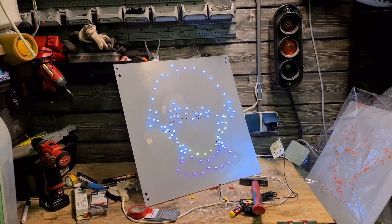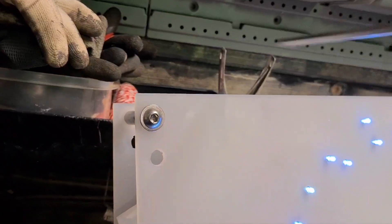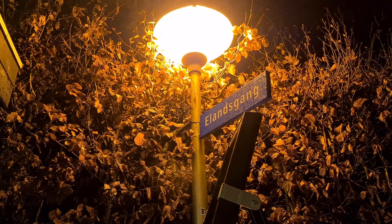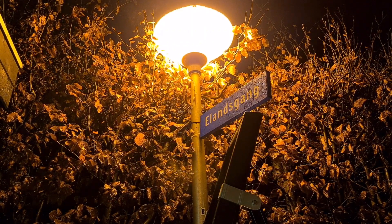Let's put it together and put it up outside. It is very foggy outside so I hope the quality didn't drop too much, but I'm going to put it up.